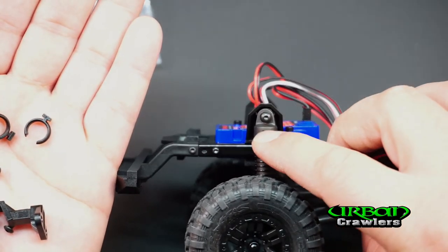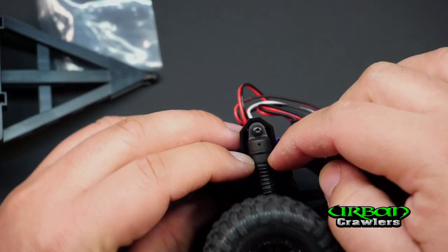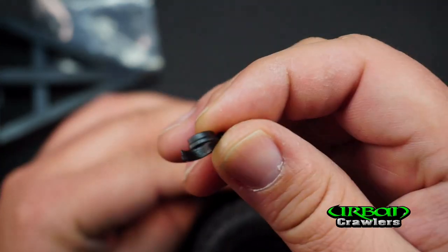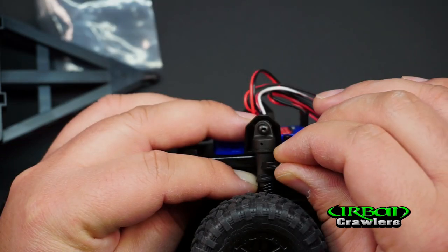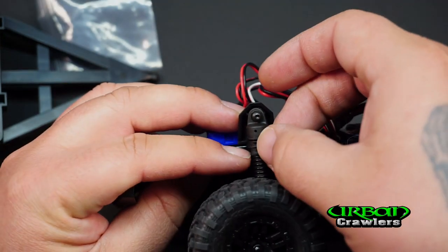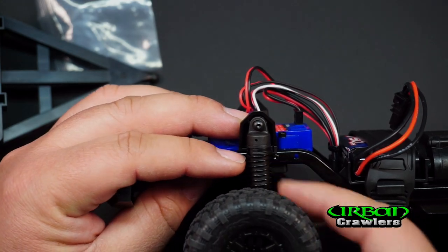To install the spacers, you just pull the spring down a little bit, take the spacer with the thicker part facing down and the thinner part facing up, and simply push it into place. Let the spring go and it'll adjust itself accordingly. You should have some of these in your actual kit.